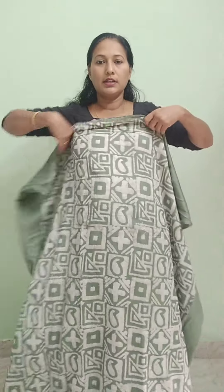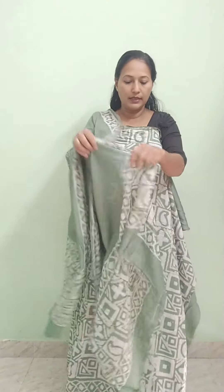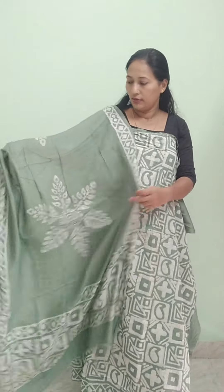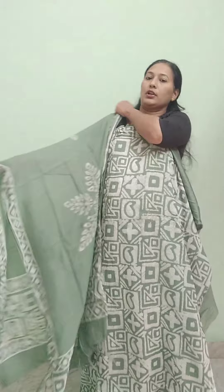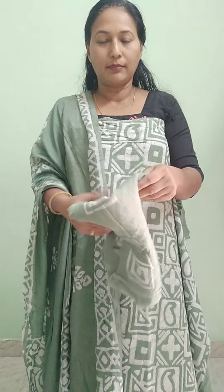This is a semi-silk in the same color tone. The batik print is in the center — this is a small flower. I have tassels. The bottom is semi-silk in the same color tone with a batik print. The rate is ₹990.